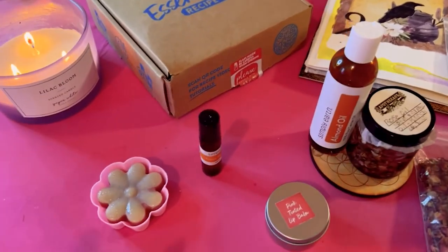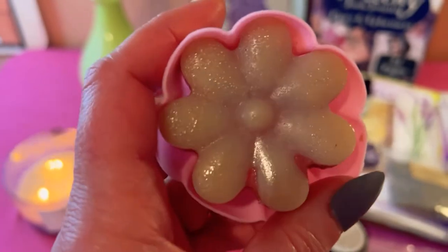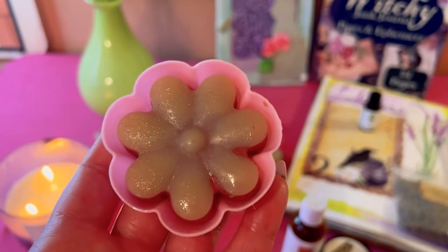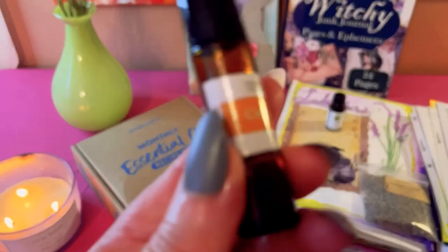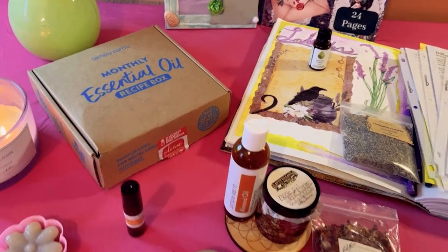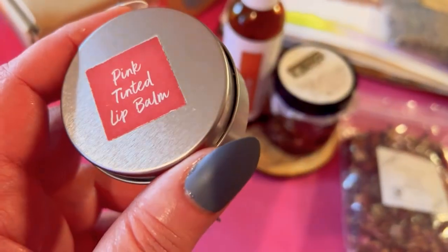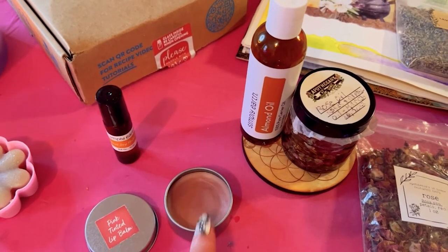Last month's box came with a little soap mold, so I made a bar soap — not the prettiest bar ever but it's kind of cute and smells nice. I used up most of the soap base for this one bar, so I'd have to buy extra soap base to make more. I also made the citrus joy blend roll-on, and they give you stickers and amber bottles. Then I made a big batch of pink tinted lip balm in a tin I got from Dollar Tree — my son scraped it but I've been really enjoying it.